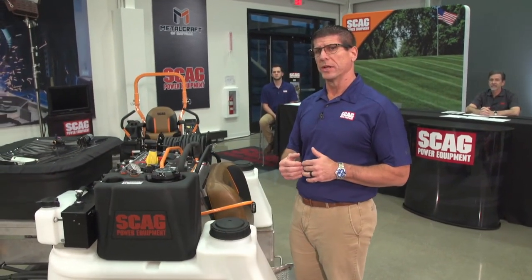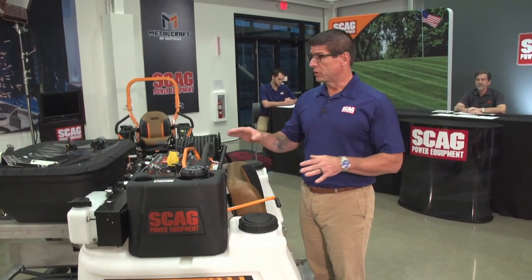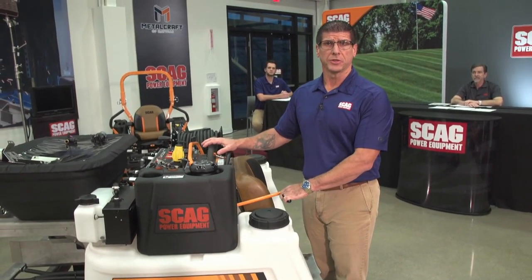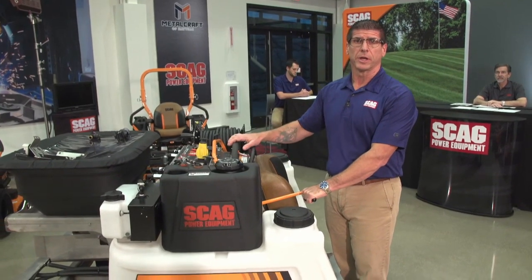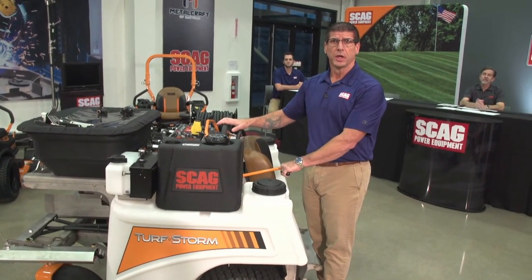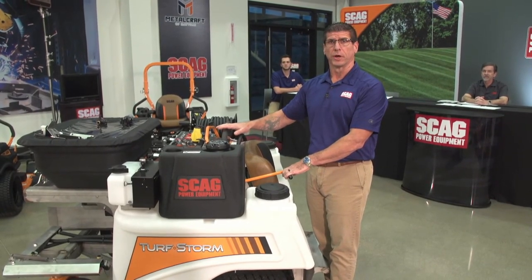A lot of changes went into play from that show, and it's something we typically do — we get that feedback, bring it back, and start working on those changes if it makes sense. This machine is what we call a pilot build. We built a pilot run already and shipped it out to our distribution network. Most of our territory managers around the nation have been showing them to dealers, and some end users have already been able to run it. The Turf Storm is slated for production next month, and it will be final assembled over in our Beaverdam facility.